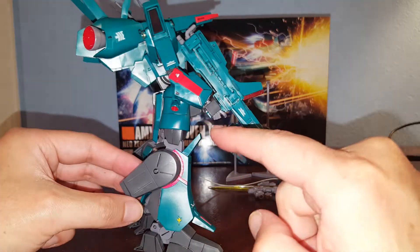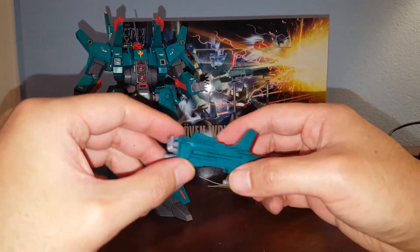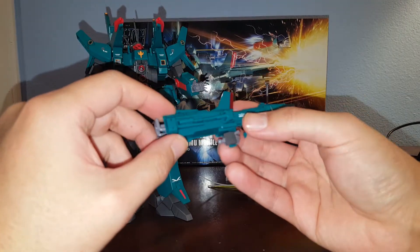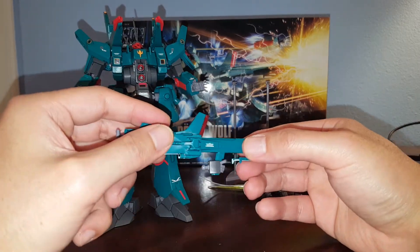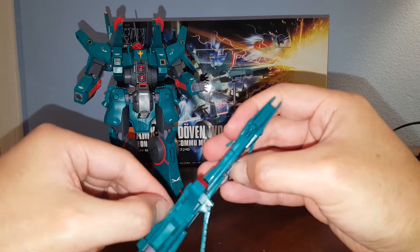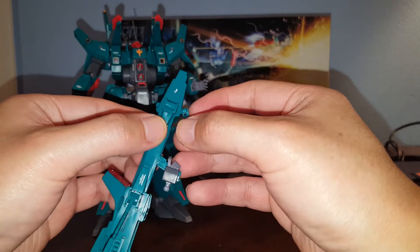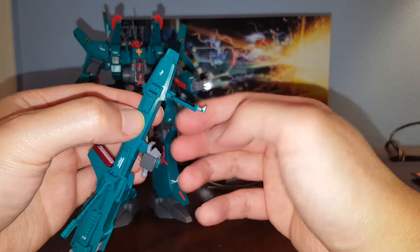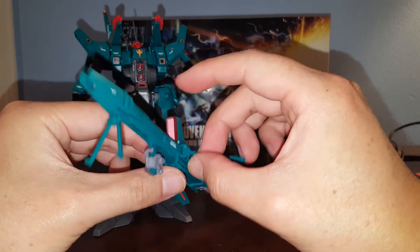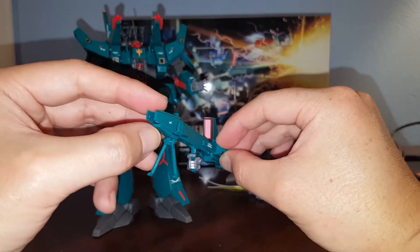Here we have the beam rifle — a very large beam cannon rifle with a trigger finger. This thing has a special gimmick: these holes on it actually plug into the mega particle cannon on the body, allowing a burst mode. You pull this section forward, move it forward, then stick it into the chest. There's also a bipod, so you can put it down in a sniper mode, which is very nice.